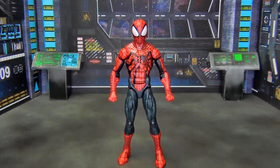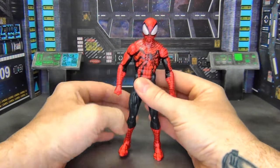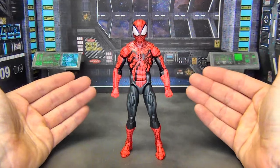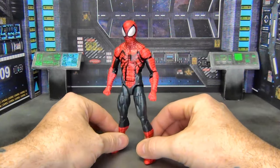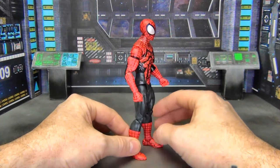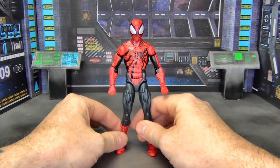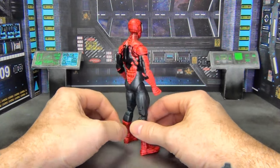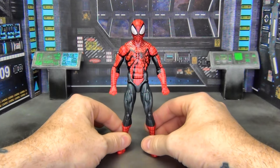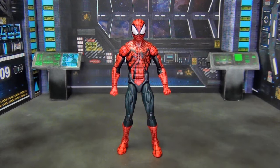Overall, paint, sculpt, and articulation are all on point. It's a Spider-Man figure with a different costume I'm not familiar with, but I still like it and I think it's going to look good on the shelf. I do have a little bit of a black smudge on the red — gotta have at least one paint imperfection in a Hasbro product — but all in all I'm happy with it.